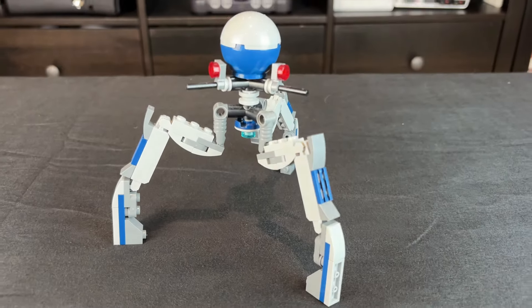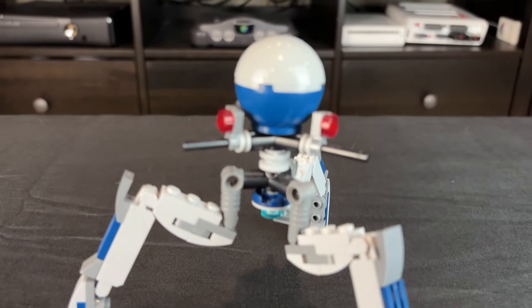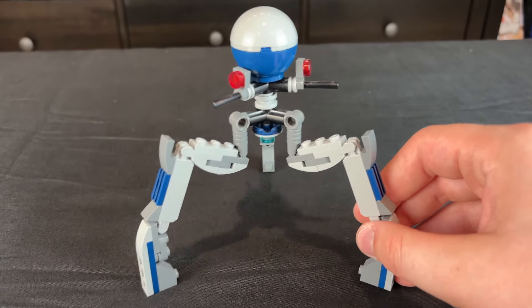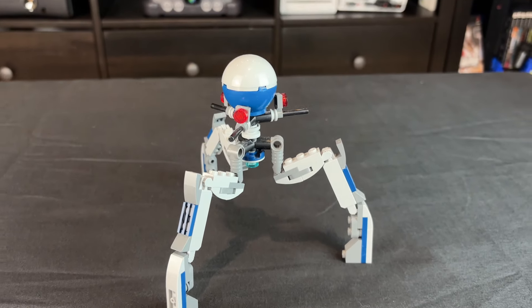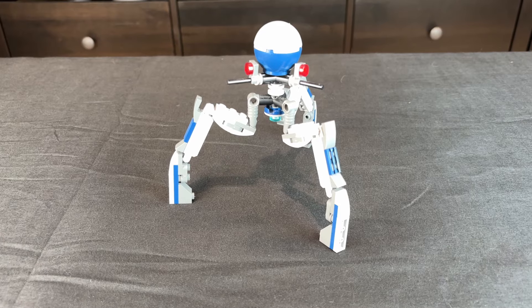Let's start with some of the builds from the actual set. First, let's talk about the Tri-Droid. I think the Tri-Droid looks really cool, and it's really awesome how they built it. It isn't the full-scale Tri-Droid that everyone was hoping for, but I think it does a great job representing what it's meant to be, and I think it also scales well with regular minifigures.